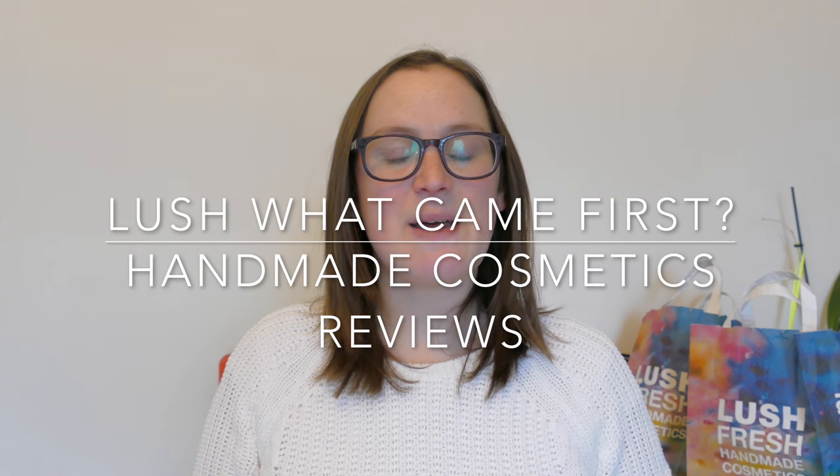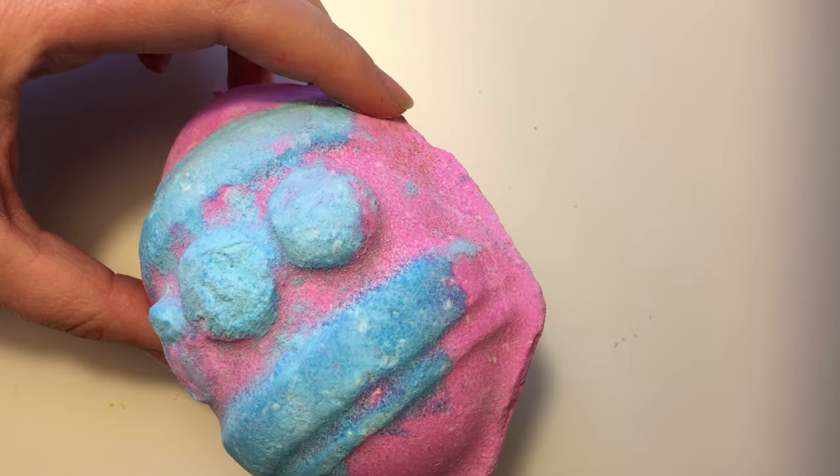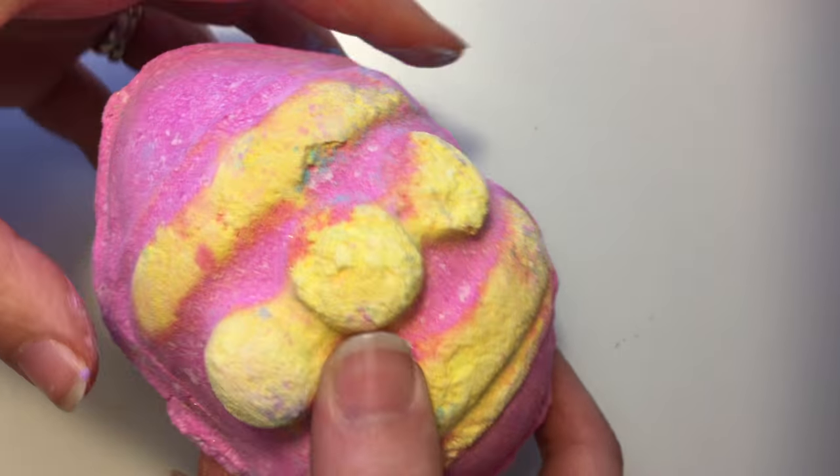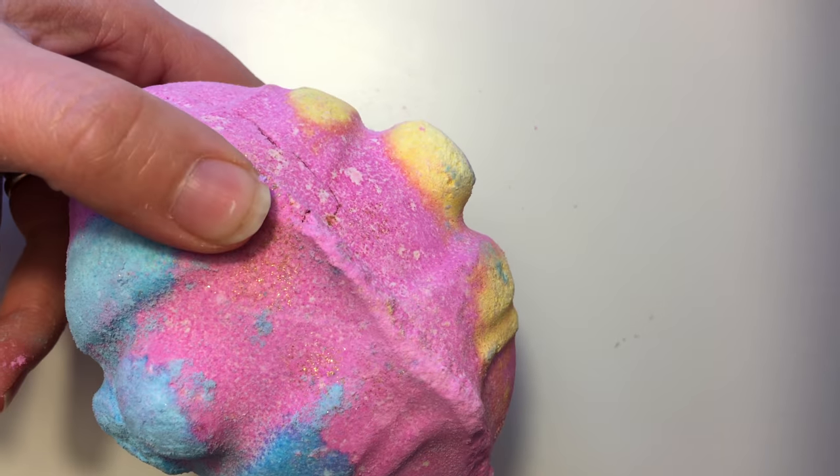Hello everyone and welcome back to another edition of Handmade Cosmetics Reviews. It's great to see you all today and thank you for joining me. So today we have got 'What Came First' — this is a bath bomb. It's part of the Easter range at Lush for 2016.